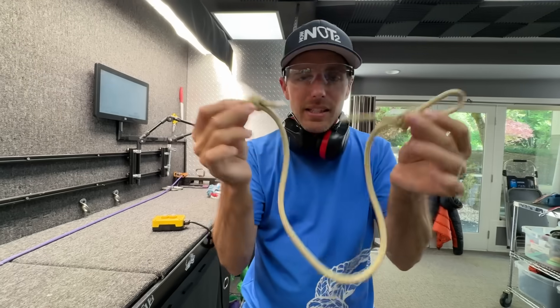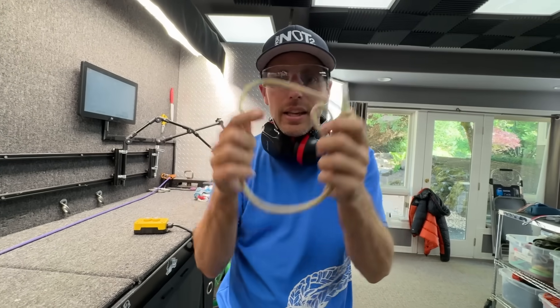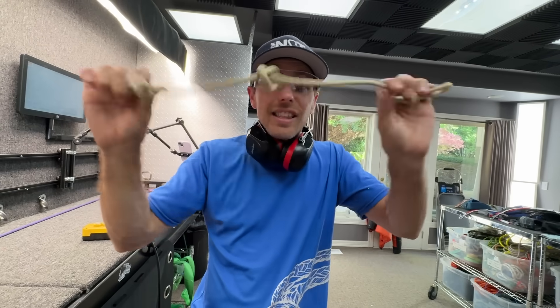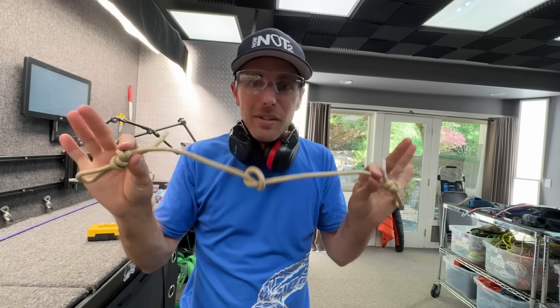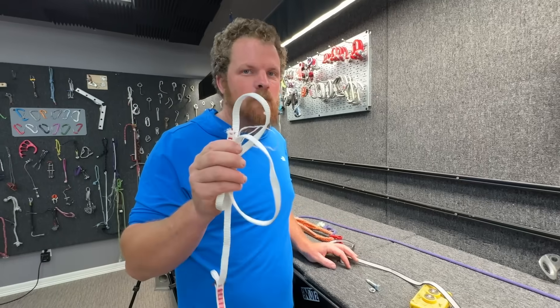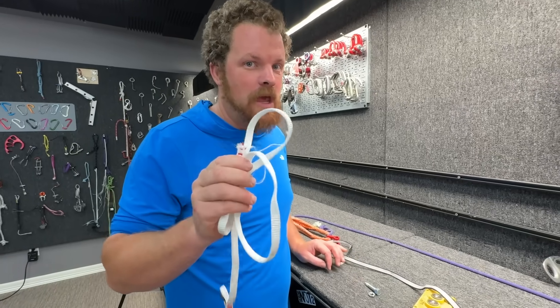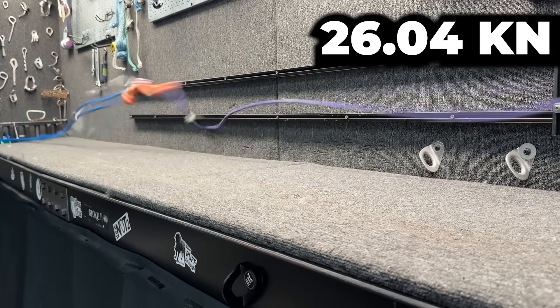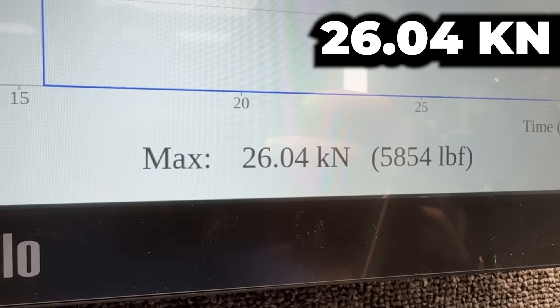We need to clear something up. This is the same amount of material as this. When you do different things with the same amount of material you get different results, except here. The Mammut sling was the smallest volume sling we're testing — the lightest. The Black Diamond one is bigger. Is it stronger? That's the same as a sling.